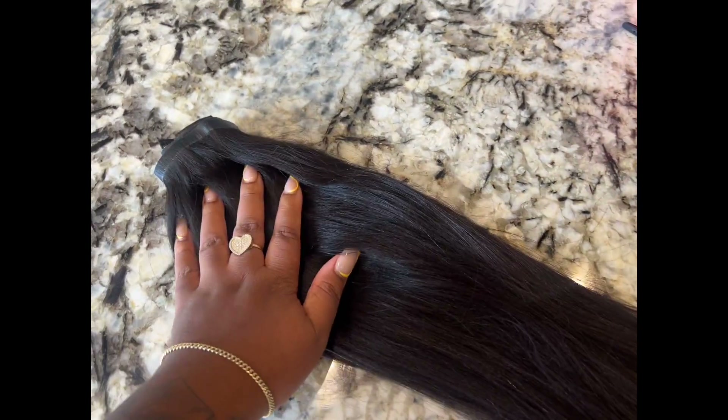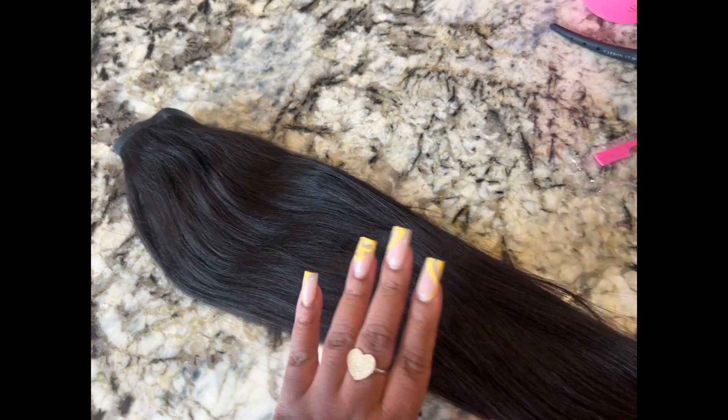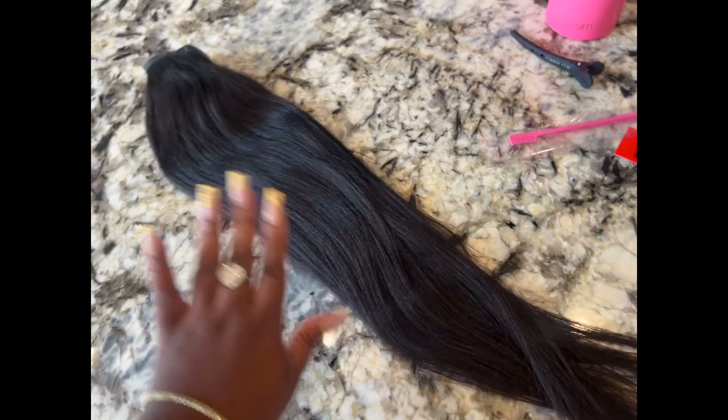I only received one pack, so hopefully this is enough for the thickness of my natural hair. What I'm going to do is go into my workroom, refresh my hair, and then install those clip-ins to see how we like it. My press is about a week old — let me see if I can adjust this and scoop it back.